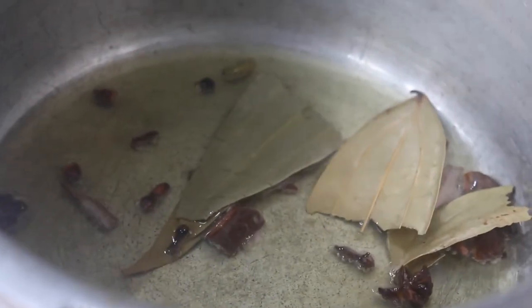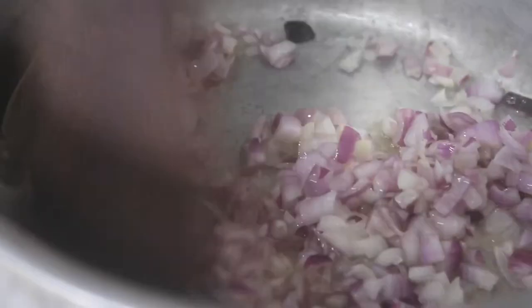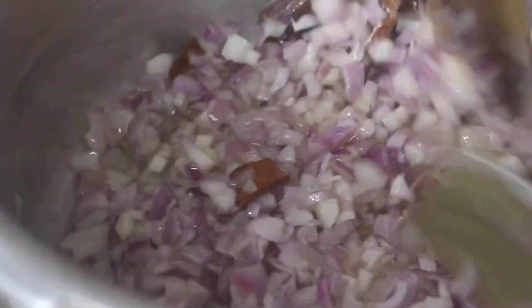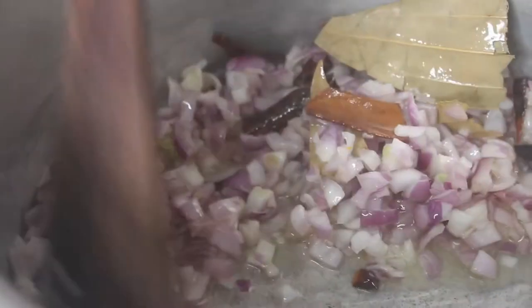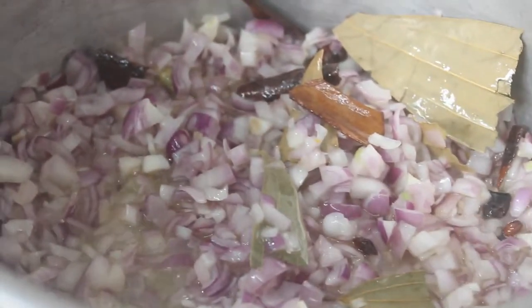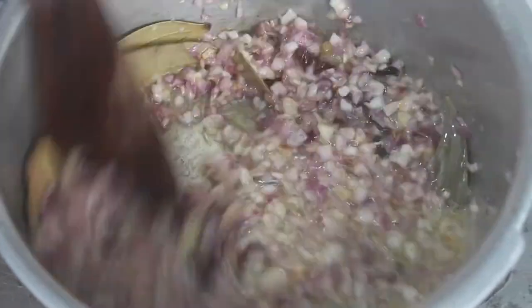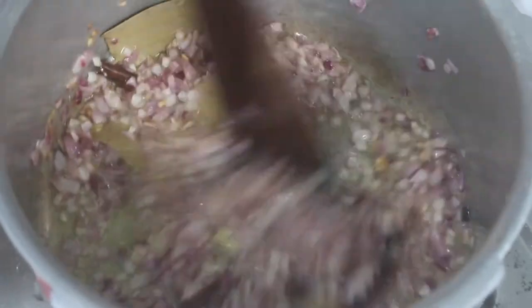Put the pan on the side. Add the pan on the pan. We will put a little bit of salt in the pan. We will cook it for 6 to 8 minutes.